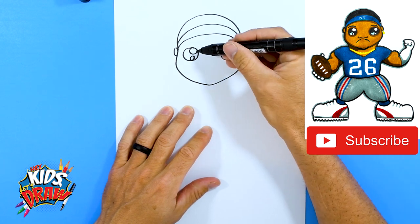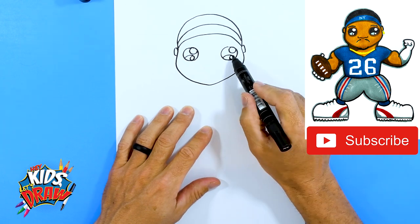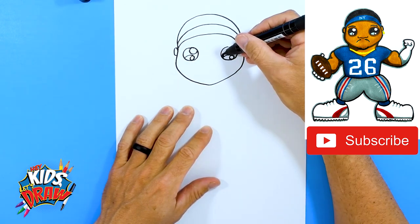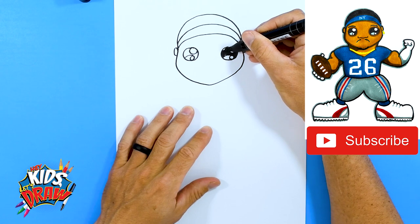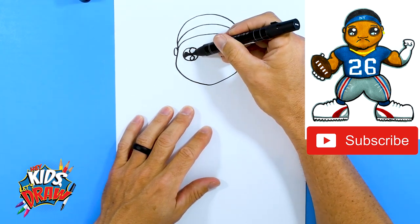These smaller circles we'll leave white — they are the highlights of the eyes and bring life to the eyes. I drew a couple of arches there; we're going to color the inside of those blue to represent the reflections of the stadium lights on Saquon's eyes, just to add a little interest.